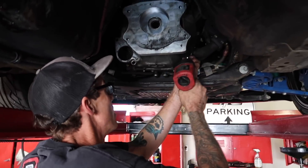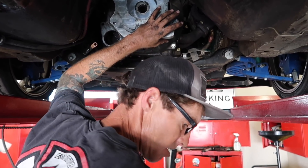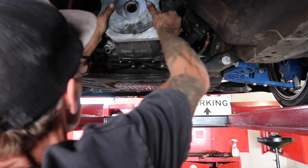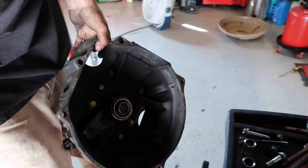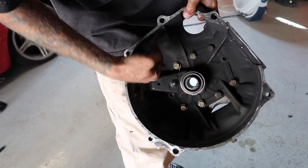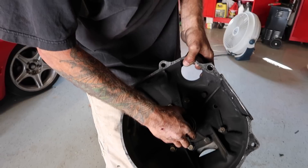Here we are taking the last bolt out for the bell housing with the adapter, so we get to the clutch - change the clutch out. There we go, Action clutch. Look at that. Throw-out bearing, seen better days there. It's a little noisy but I believe I have a brand new one.